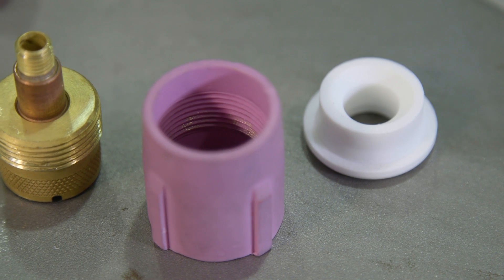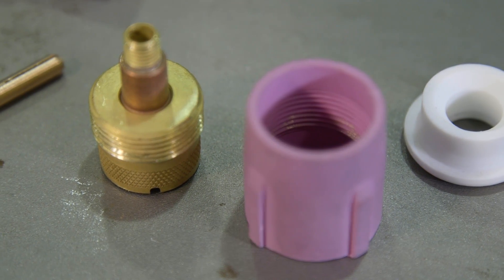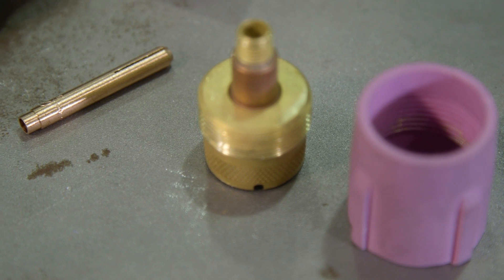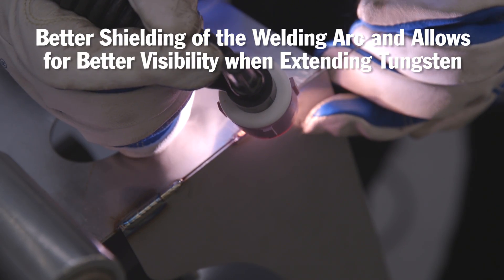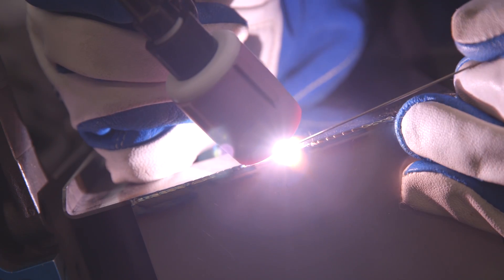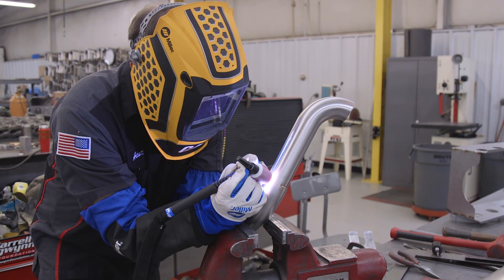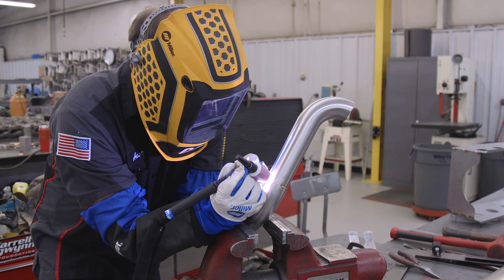Let's take some time to talk about gas coverage and gas lenses. Gas lenses give better gas coverage by creating a much more uniform gas flow out of the cup. This gas flow gives better shielding of the welding arc and allows you to pull the tungsten out further for better visibility. When welding tubing, stainless steel, chrome moly, or any material where additional gas coverage is desired, an extra-large gas lens might be your answer.